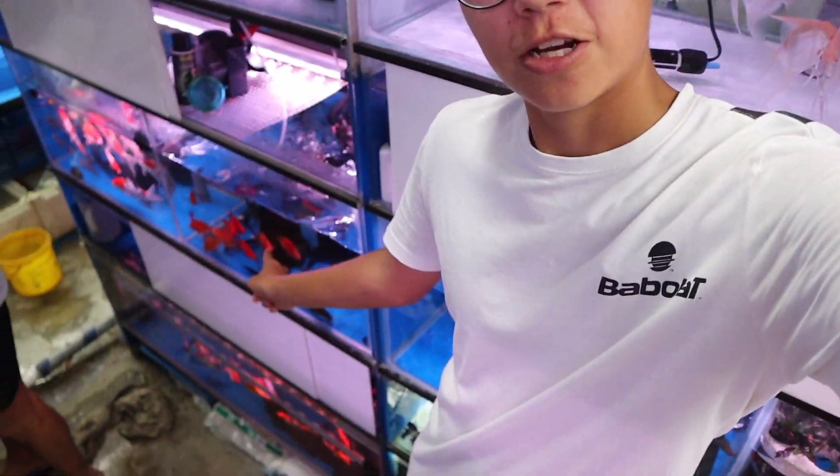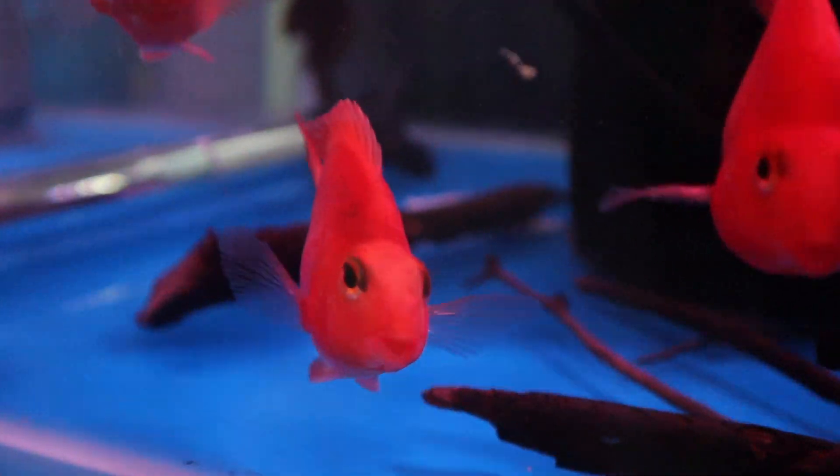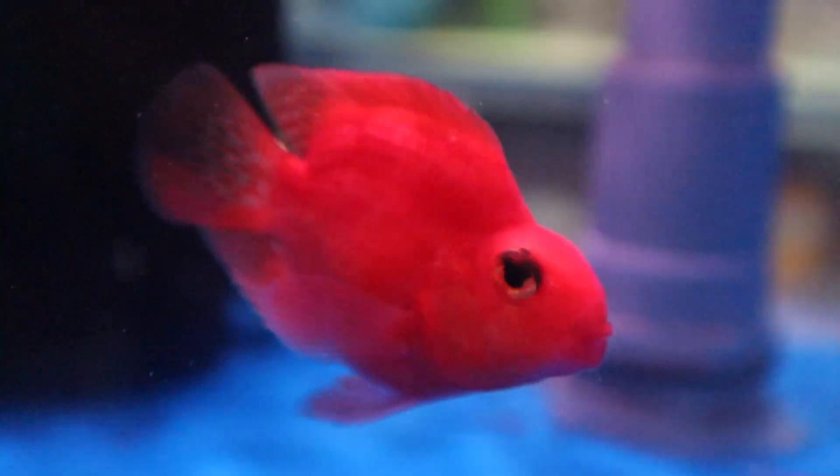These fish down here are really cool as well — take a look at them. These are parrotfish and they grow pretty big. Their colors are really nice, but because they grow big we can't keep them in a Fluval Flex tank. But look at them — so beautiful.